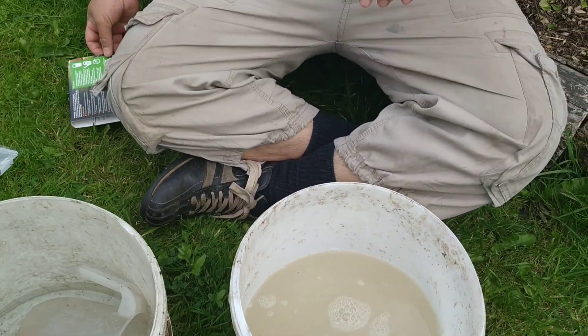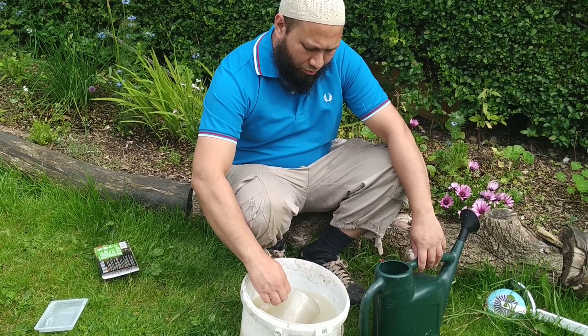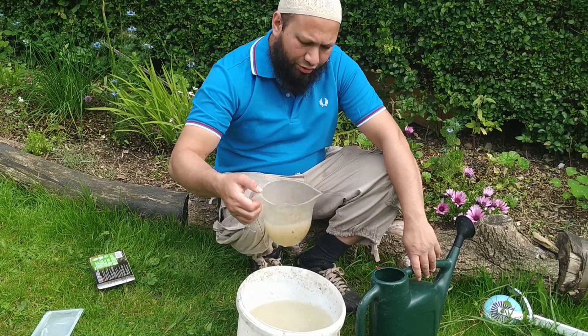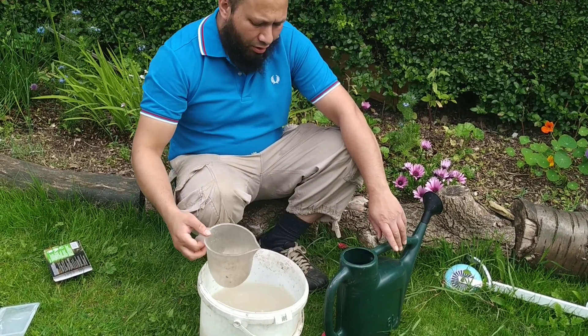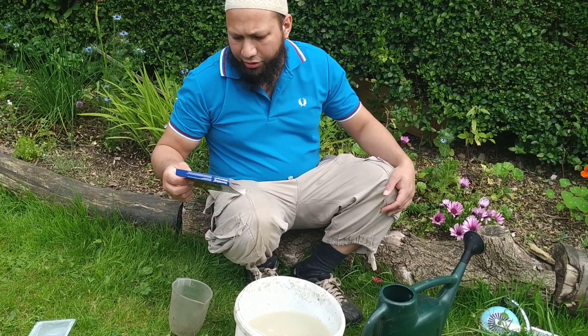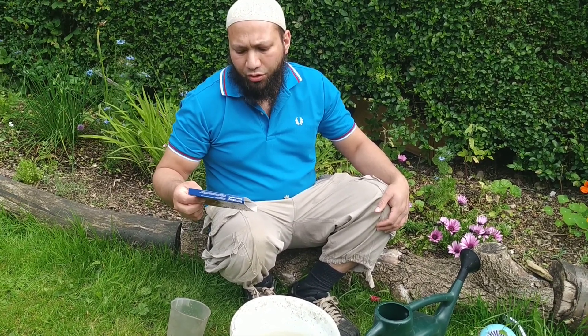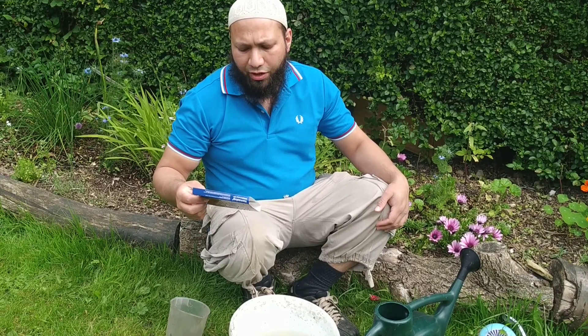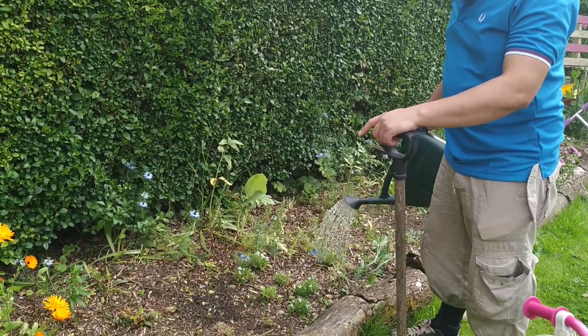According to this packet, you add half a litre of this stock solution to a five-litre gallon of water in the watering can. So I'm going to take half a litre and add it to my five litres in the watering can. According to the instructions, apply the solution to one eighth of the soil area to be treated, repeat until the whole area is treated, and water the treated area after application. You should be using a coarse rose on the watering can, so I'm just going to gently water them over.